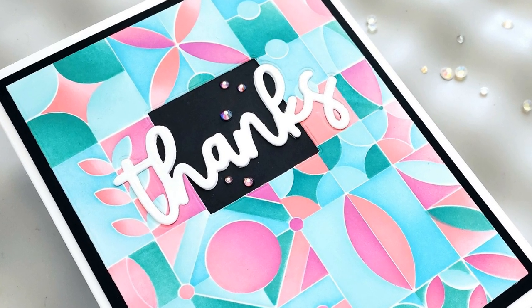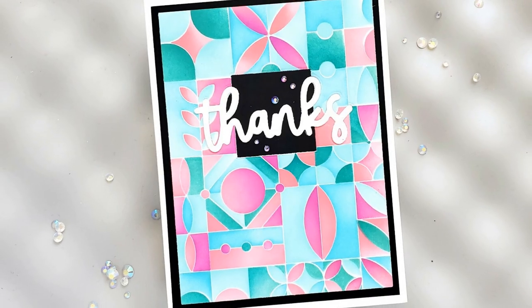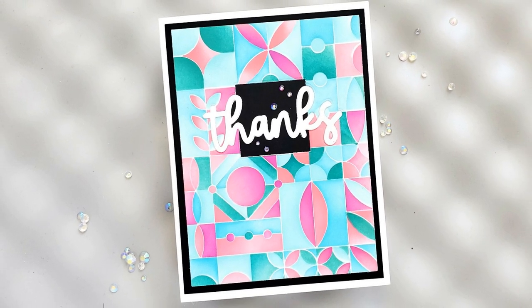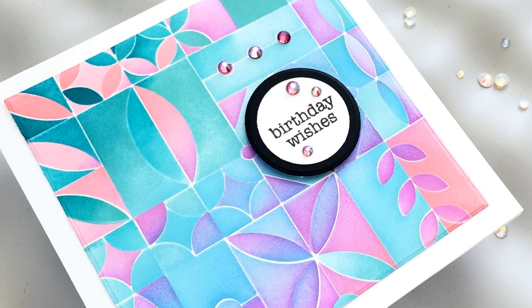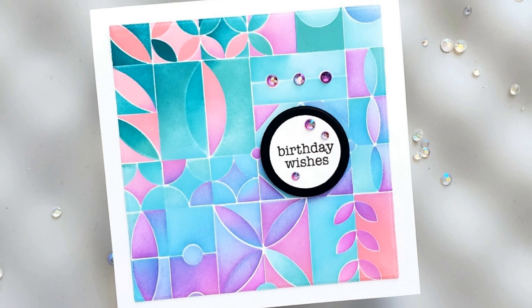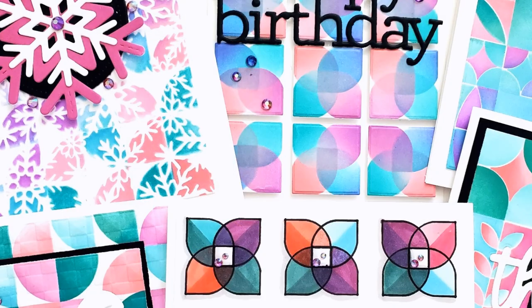And back to the first one, Modern Block. For the first panel blended as intended — one color per layer — I cut a black square from the center and added a Thanks die cut from Avery Elle. For the panel where I blended multiple colors on each layer, I used a circle in the design to help with placement of my stamp sentiment from Mama Elephant, cut it with a circle die, added a black frame, and popped the whole thing up.